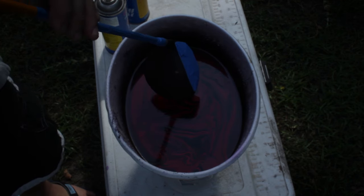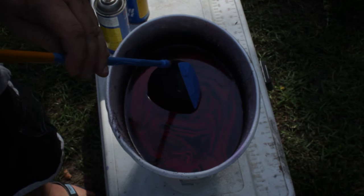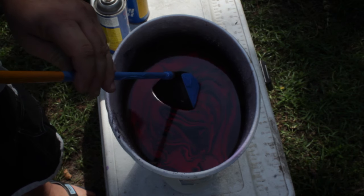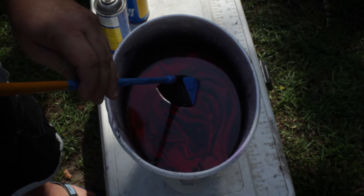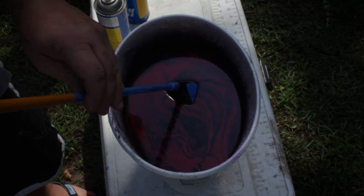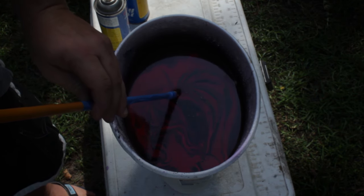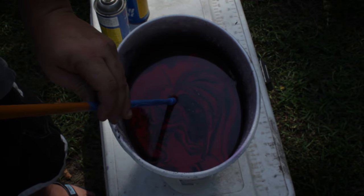Then you take the club and just slowly dip it — start with the toe — and just slowly let it go down in the water. You're just letting the paint that's on the surface wrap around the golf club. That's all that's really doing. There's nothing scientific or special about it. No rocket science involved.